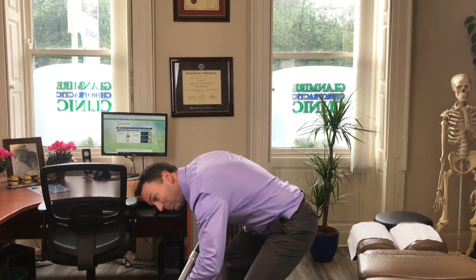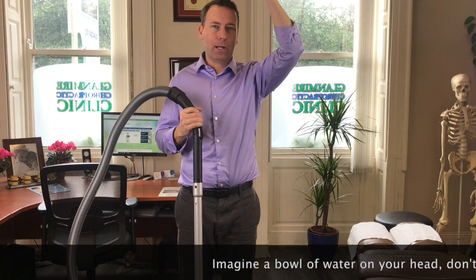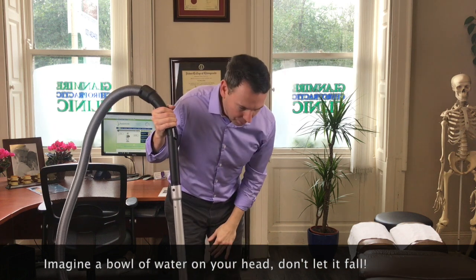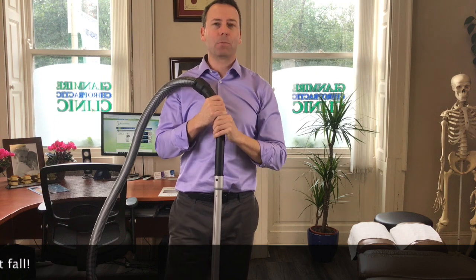You've got company coming over, you have to hurry up and get it done, get underneath the bed — take your time, slow down, stay upright. Picture an imaginary bowl of water on your head that you're not allowed to spill while you're hoovering. That will stop you from bending like this, because that bowl of water would just empty.